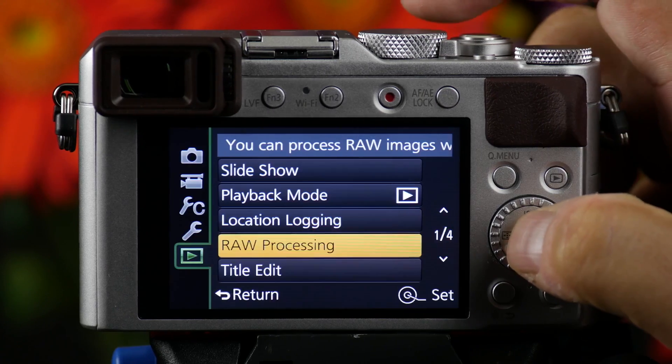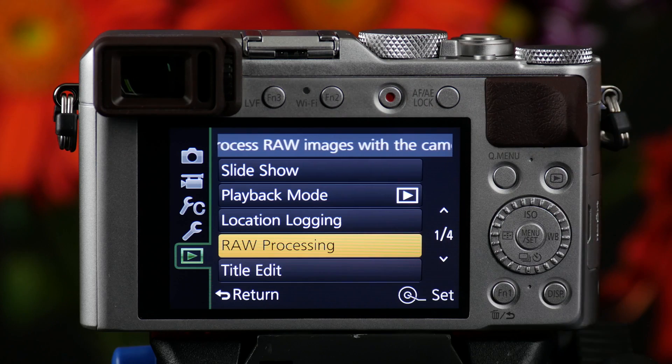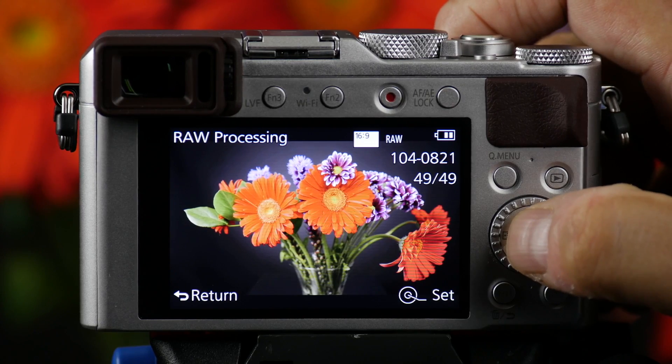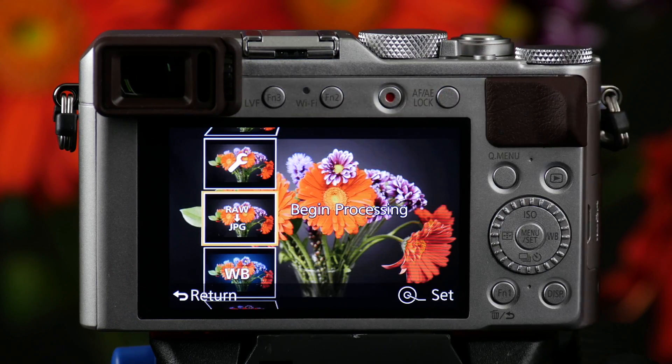I push the menu button, I go to my play menu and I go to RAW processing, which is on page 1. I push set and then I push set again as it tells me to do down here in the corner. The directions are always on the screen.